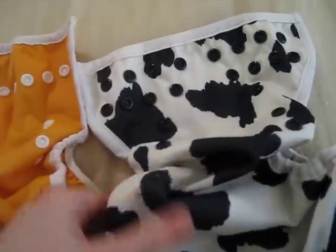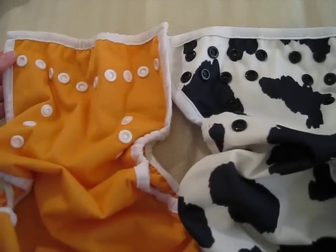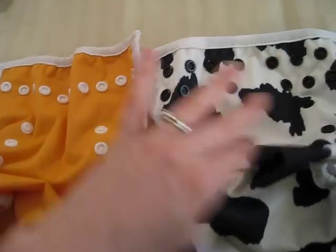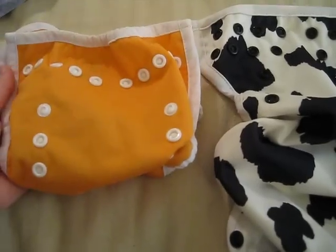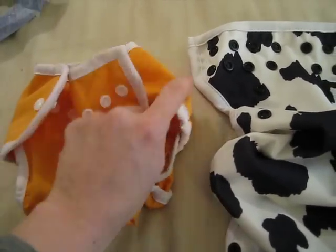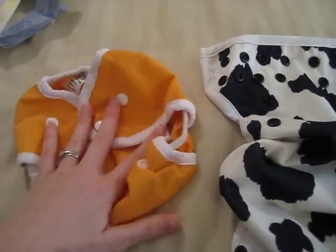Currently he is 14 pounds, about 11 weeks old, and he still fits in these well, but I'm about to move him up to a size 2. The Blueberry Mini Coverall is just like a size 1 Thirsties, in my opinion. This goes up to 18 pounds, but he's pretty thick around the waist, so I'm about to move him up to a size 2 because they're just starting to be a little snug.